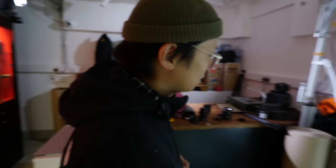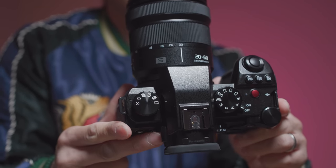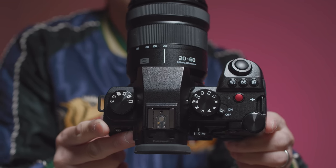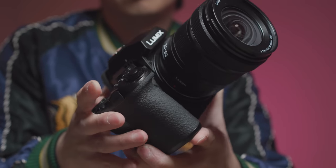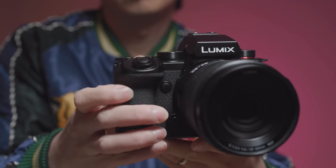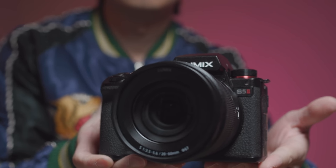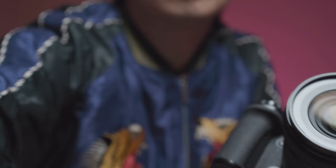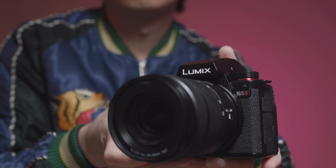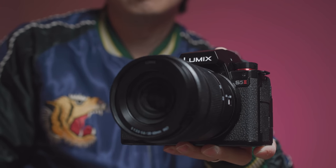One more thing - the price: 2,199 euros, 1,999 dollars, 1,999 pounds. And you get ProRes and RAW external in the same body with blacked-out writing. Or you could just stick with a bargain S5 II and use a Sharpie. Your choice.